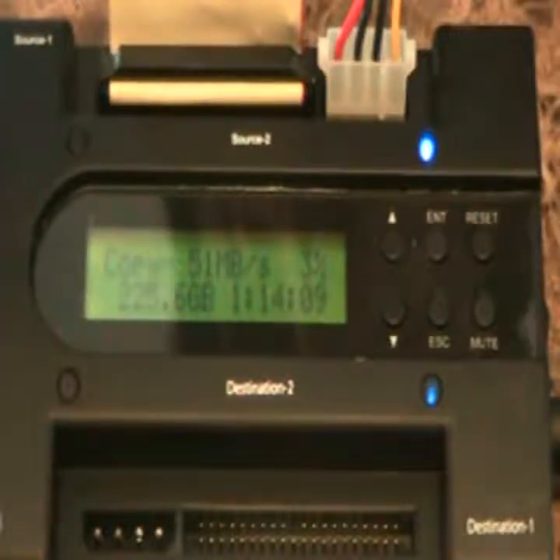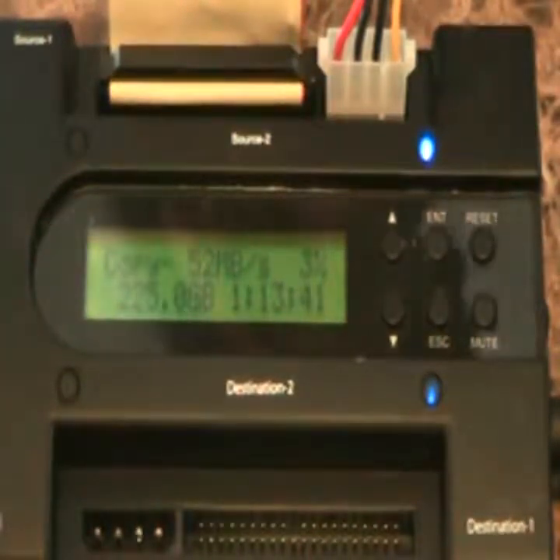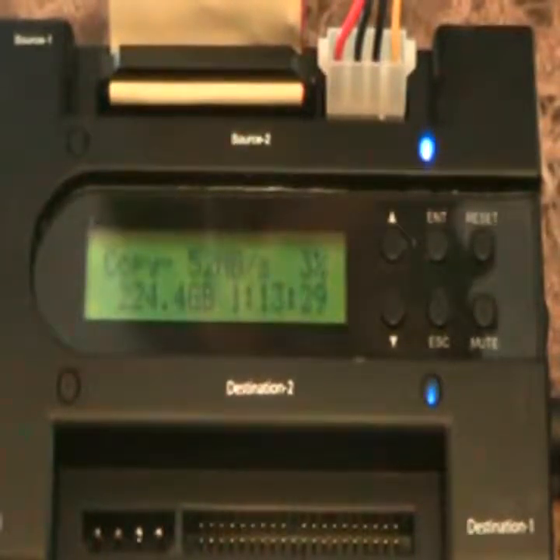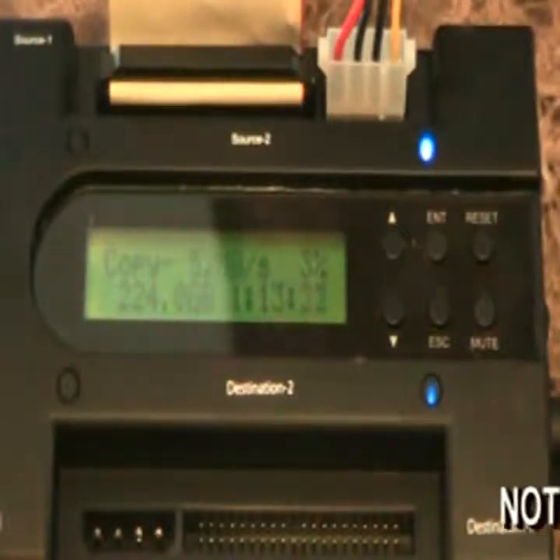Moving 250 gigs of data can be faster with this device if the drive is full, but it'll be faster with software if the drive is mostly empty. If it's only got 10–20% of data and 80% is empty, this device is going to take the same amount of time no matter what — it copies every sector whether it has data or not. Whereas programs like Acronis, Ghost, DriveImageXML, and Clonezilla only copy data, so that could happen a lot faster.